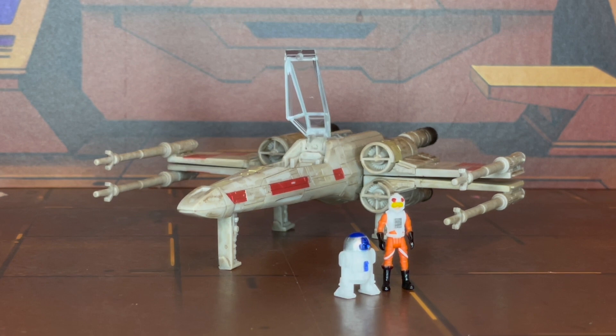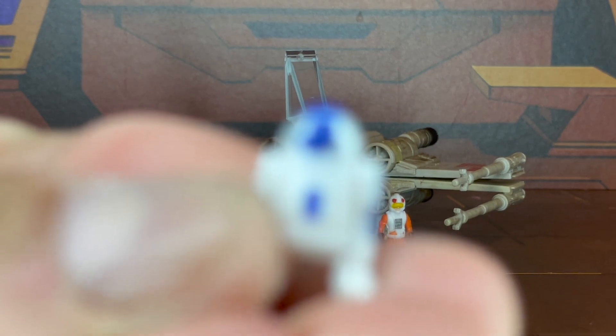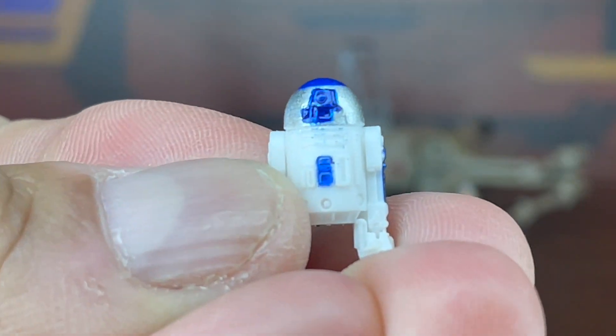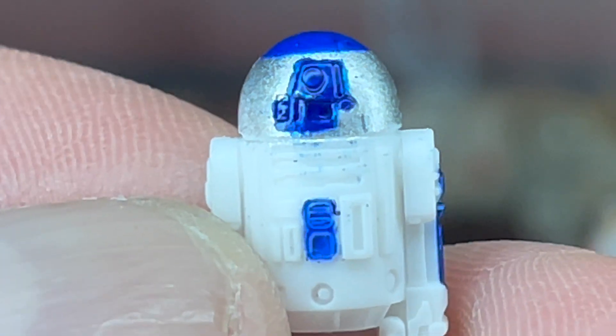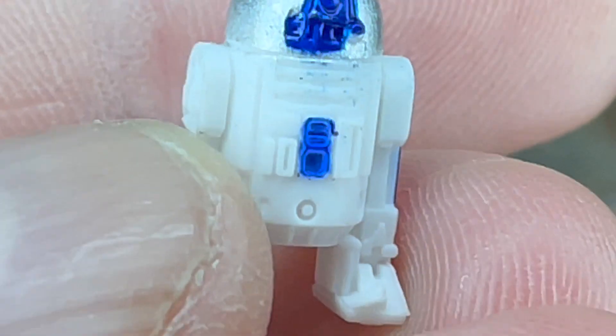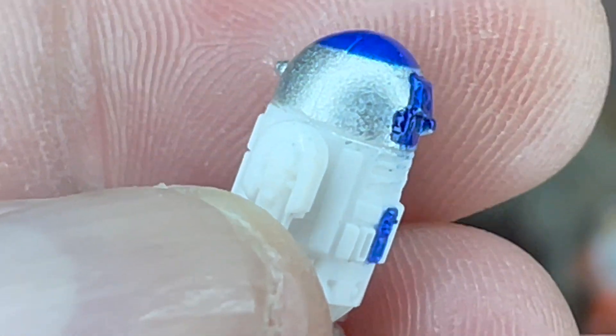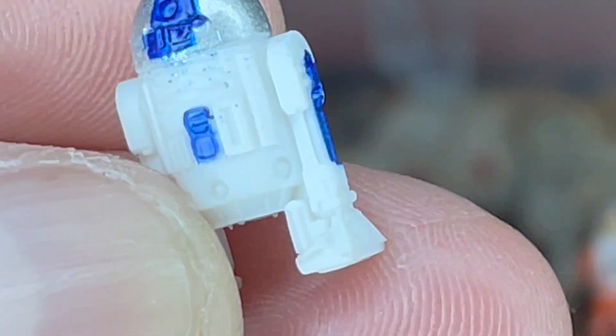Alright folks, there they are out of their packaging. Wow. I have to say, I'm very impressed with a lot of the detail on this. I'm going to try and zoom in as much as I can. Now as I take a closer look — from far away, because of their size, they weren't too bad — but as I zoom in, you can see they've got a lot of good molded detail. But I have to say, the paint applications are terrible for the little micro figures.